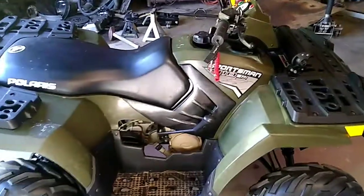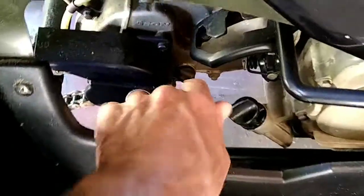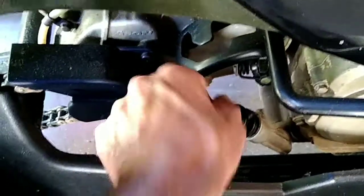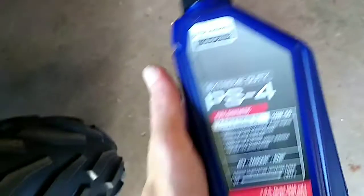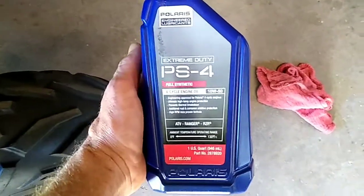How to change the oil in a 2016 Polaris Sportsman 110. Go ahead and unscrew this. I also recommend this oil — the PS4 Extreme Duty.